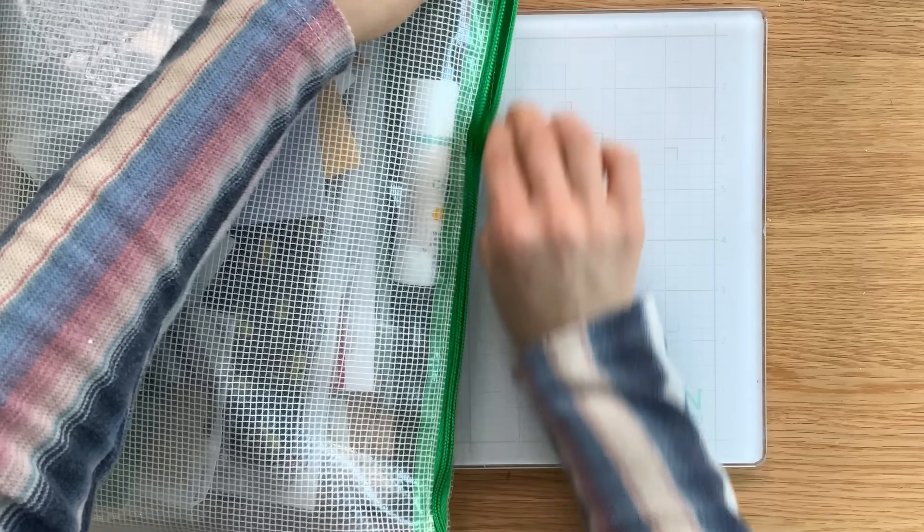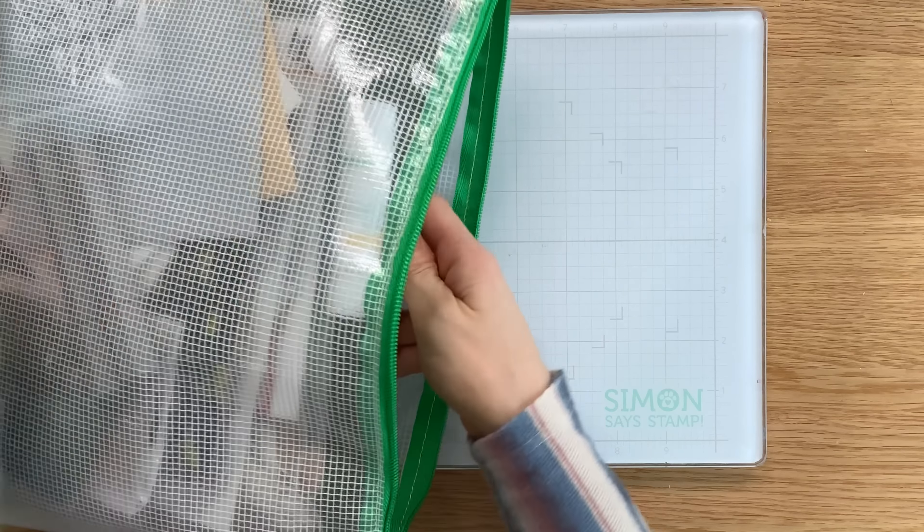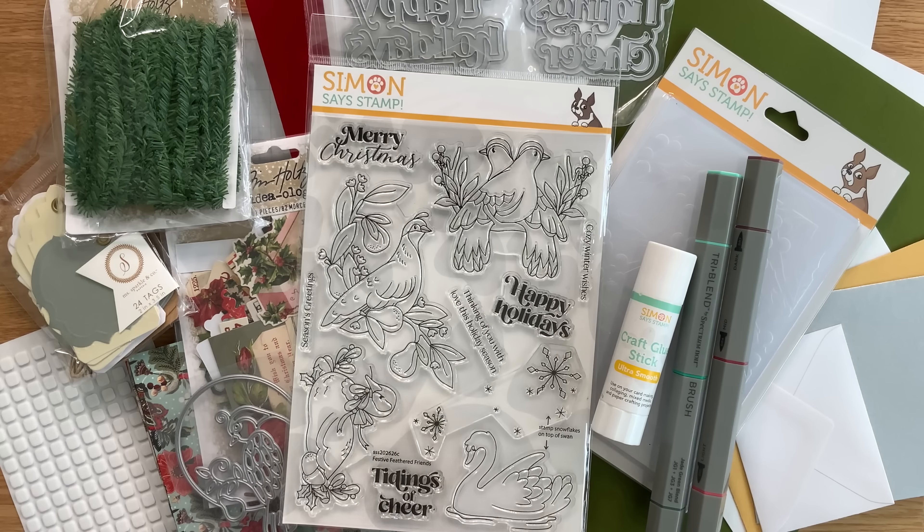The kit comes with a mesh bag that you'll be able to use to contain all the products in the kit. The mesh bag color will vary from kit to kit, but inside you're going to see we have a wide assortment of beautiful products.